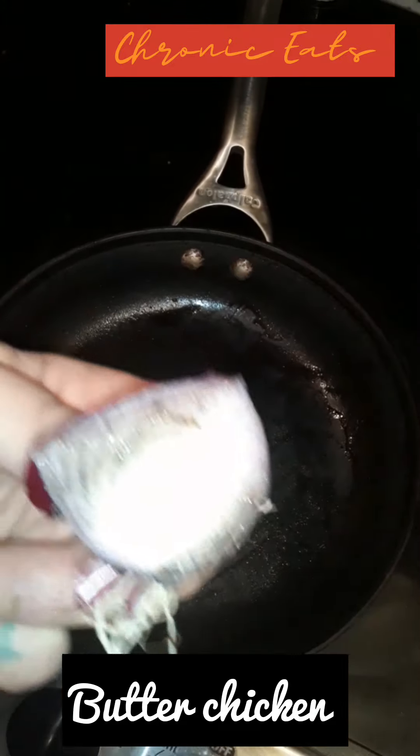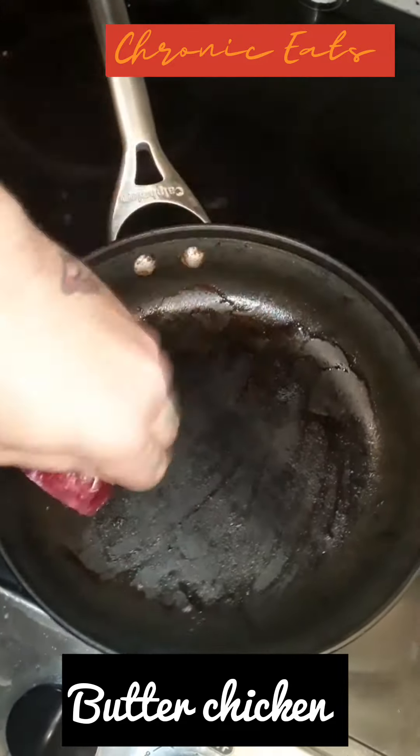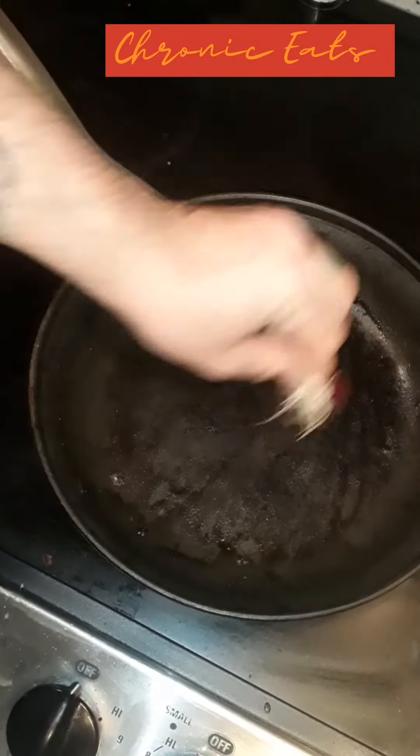Got this butt end of an onion, just rubbing it on here, getting the flavors in the pan. I mean, why waste this, you know?